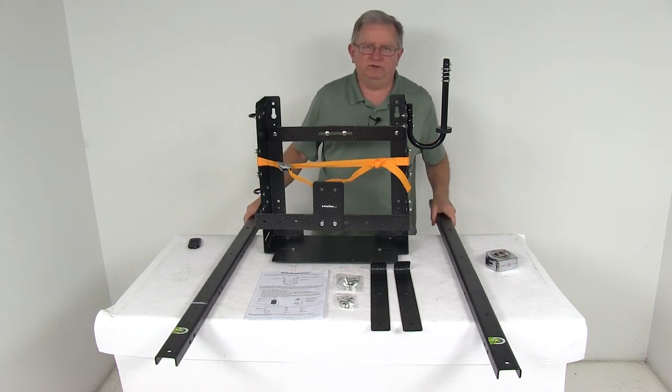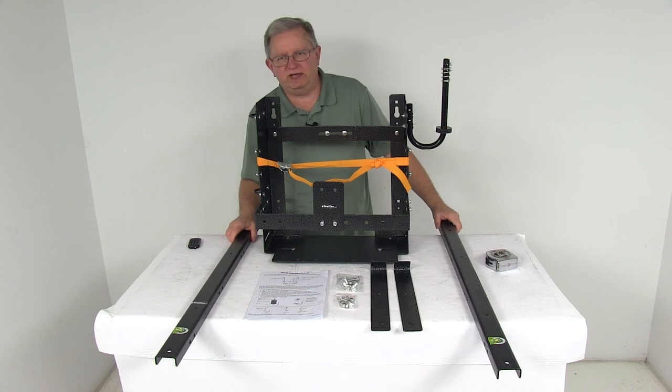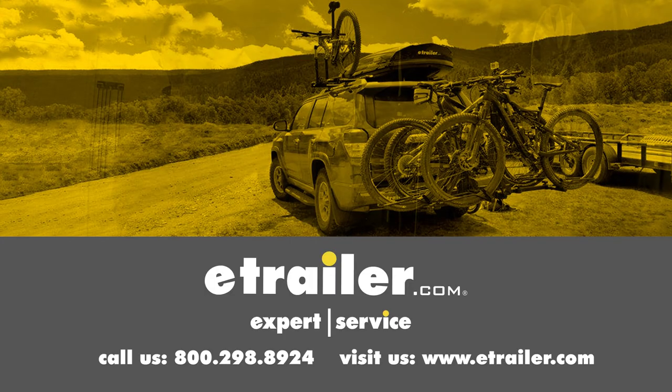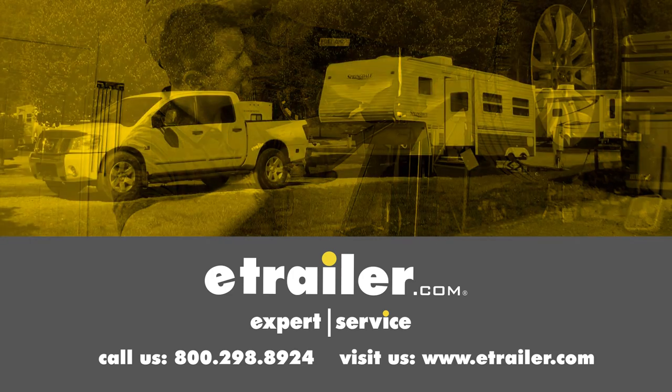That should do it for the review on the Rackham Adjustable Storage Rack for open air trailers. Click the link below to shop, learn more, or visit us at eTrailer.com.